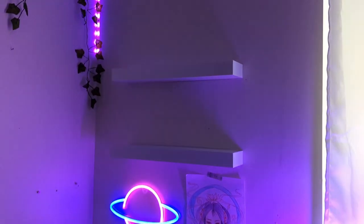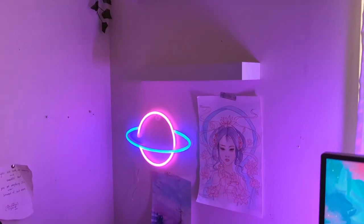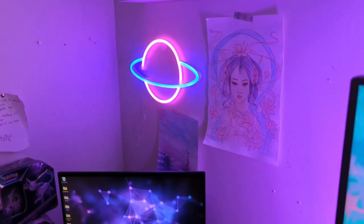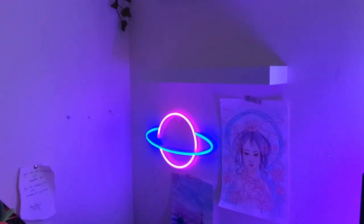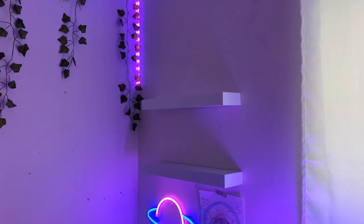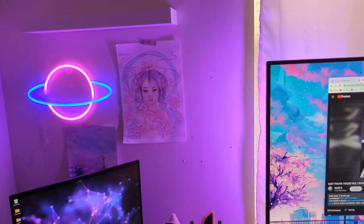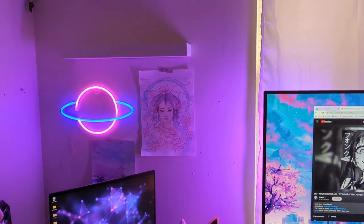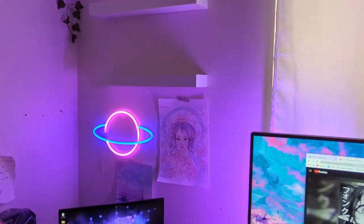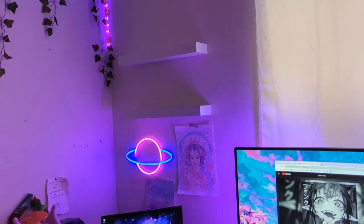Here are the shelves. They look pretty cute. They're not very sturdy so I won't put anything super heavy on them, and I'm gonna just try and cover up all these holes in the wall with artwork. Now I just gotta figure out how I want to decorate them. I think it'd be really cute if I got some of those hexagon lights, but we'll save up for that — it's on the wish list.